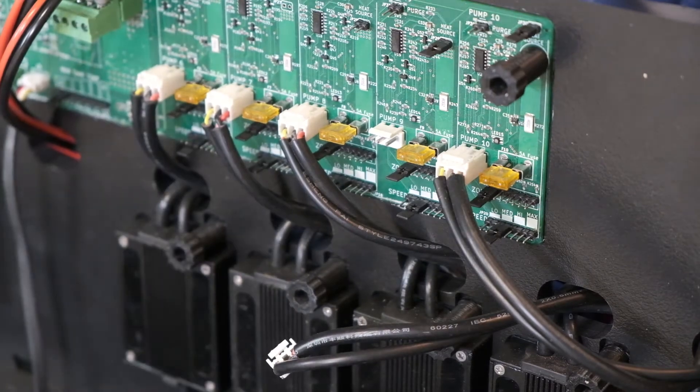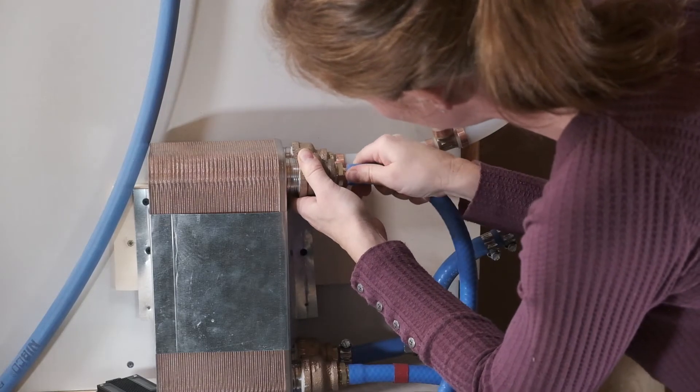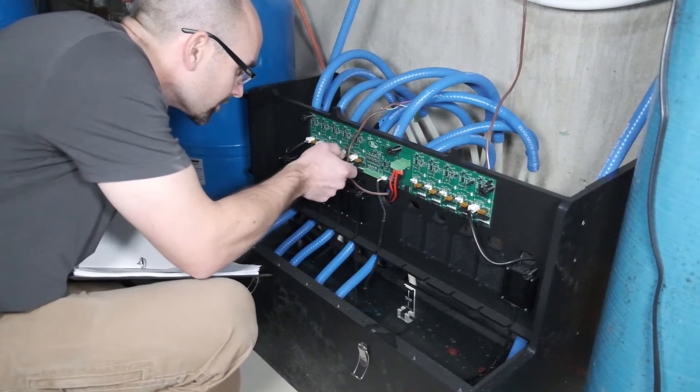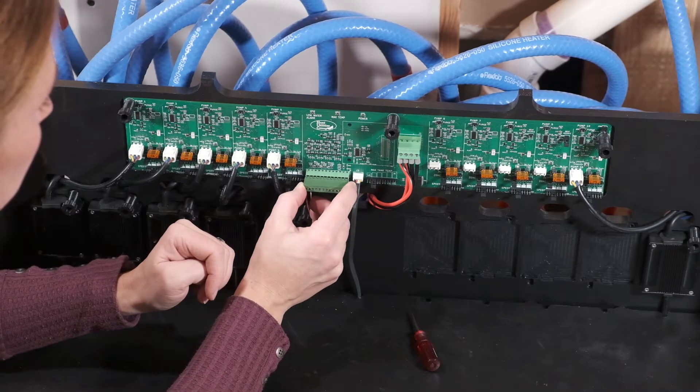It makes it easy enough for the homeowner to put in himself, but also makes it capable enough for the pros. The HUG Hydronic System is particularly good for resilient living. First of all, it can be installed and repaired with virtually no tools, making it easy for the homeowner to take care of themselves without the help of a pro.